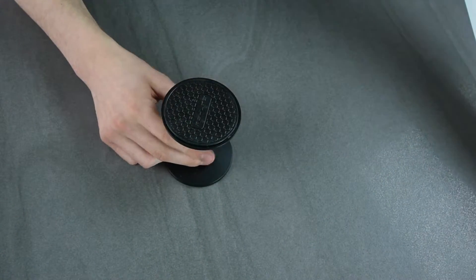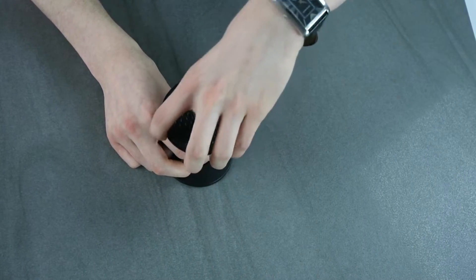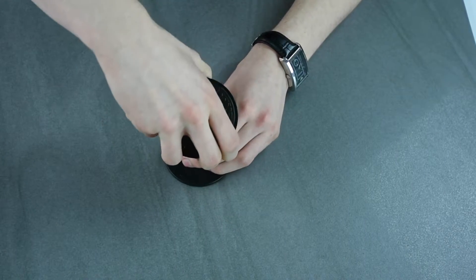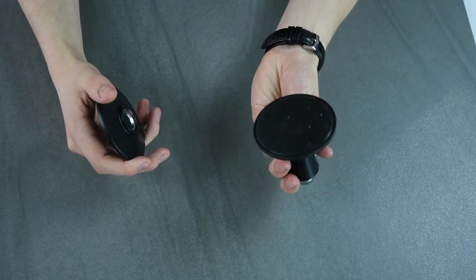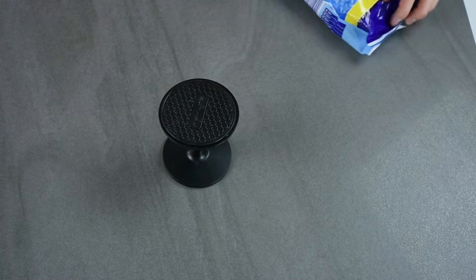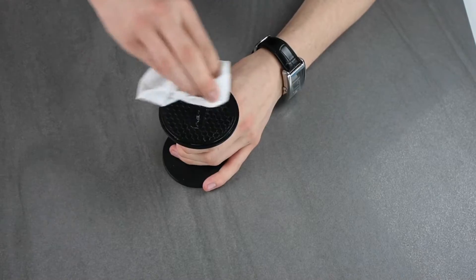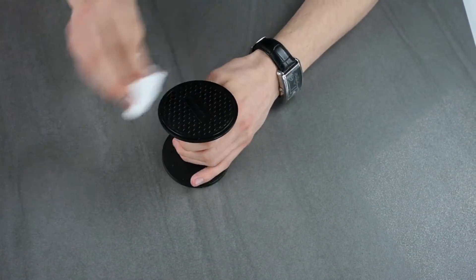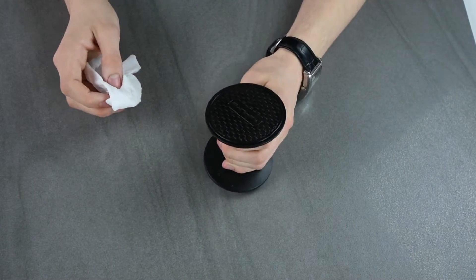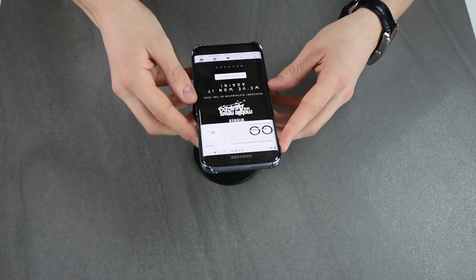I've actually been using this product myself. It's got a pivotal sort of magnet on top, which holds the stand so you can move it about — useful if you're watching films. It comes off as well. There's also a sticky side on the bottom. I need to give it a clean because I've been using it myself. If it does lose its stick, you can wipe it down and it actually becomes more sticky.